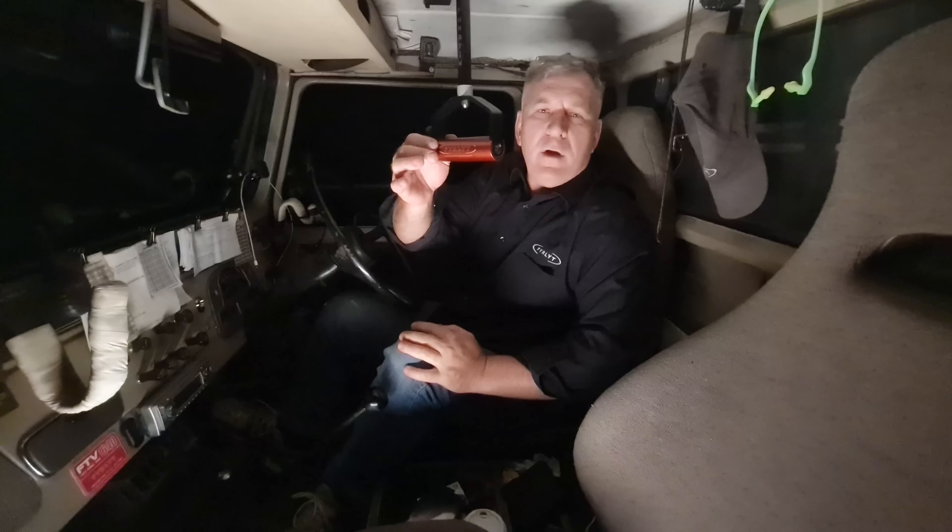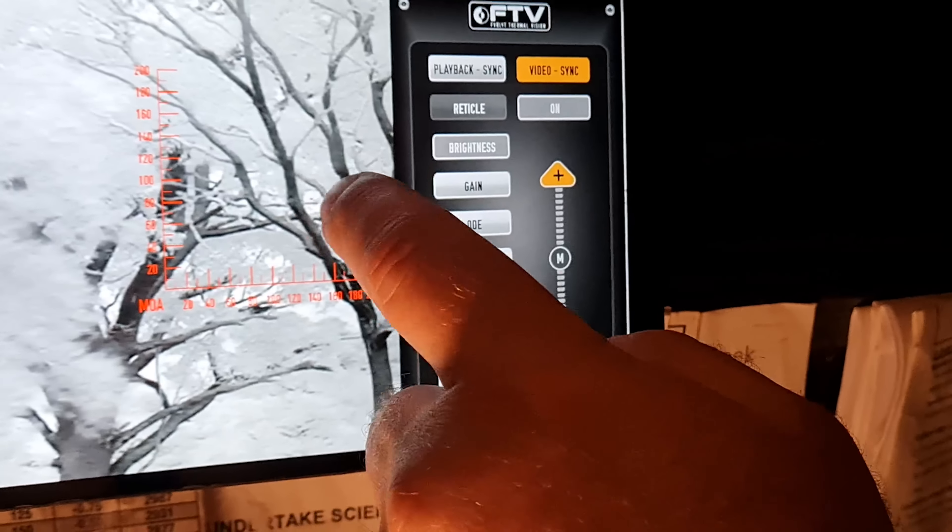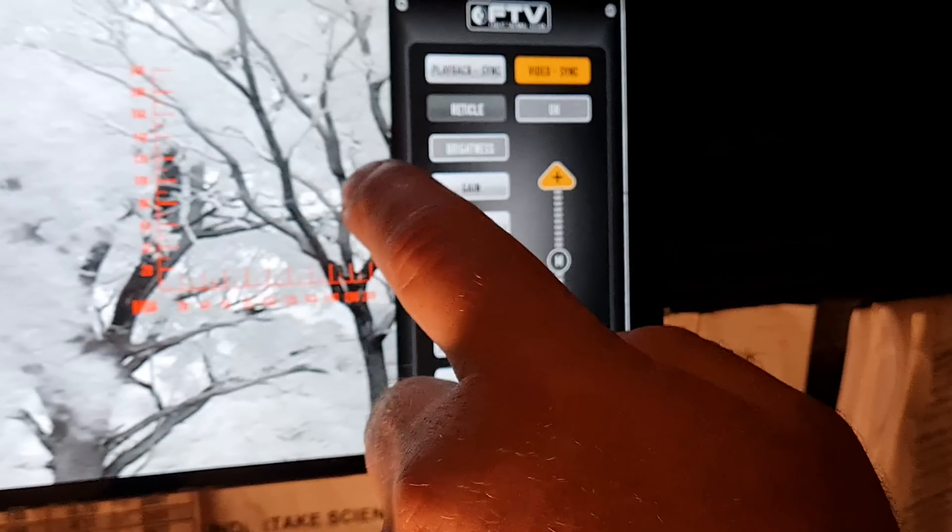The menus can be a little bit intimidating to start with, but we'll go through all the features. The first feature is all of the control systems for a traditional thermal camera. Here on the right, they can fold in and out by the push of a button to give you a full screen view. On the left hand side, we have frequently used hotkeys.